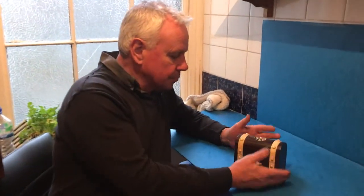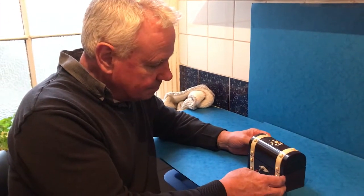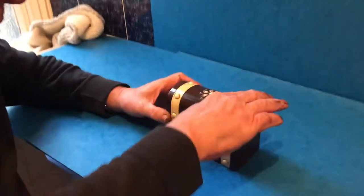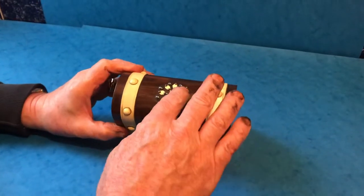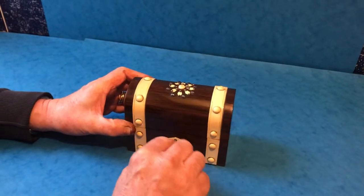This is a super little box — it's French, about 1870, rosewood and then ivory bound with these lovely ivory studs, and then you've got this lovely cut steel and ivory display in the center.